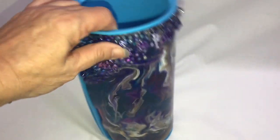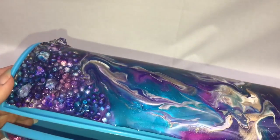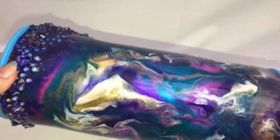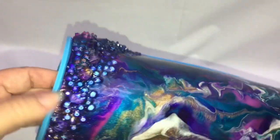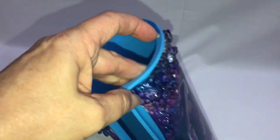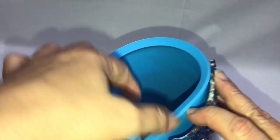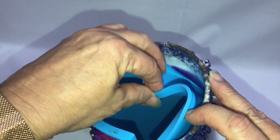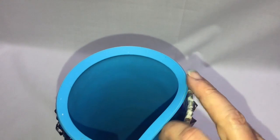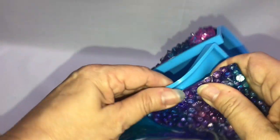I let it sit for about another hour, then I used black binder clips — the kind you use to bind papers — and clipped the two edges at the top and bottom, then put one right in the center to hold the silicone mat in the circular shape you see now. I let it set just like that for about a week, and now it's time to take the silicone mat out.